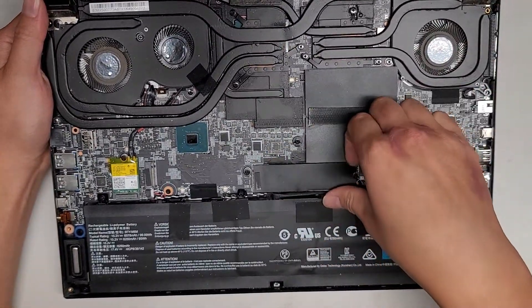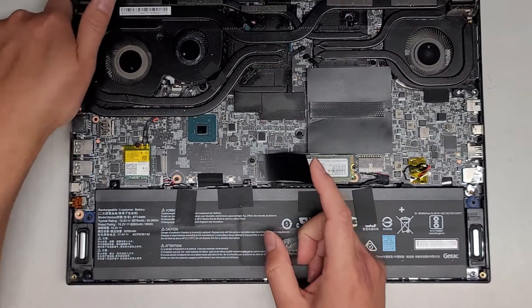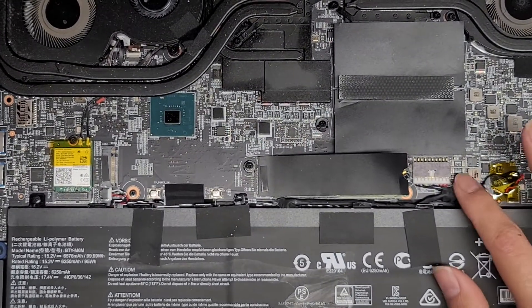The fans seem to spin just fine, so I'm not too sure actually what we do here. We have an M.2 SSD here — I'm pretty sure it's a PCIe NVMe held in with some adhesive. Let's actually take this out. Should we disconnect the battery first?